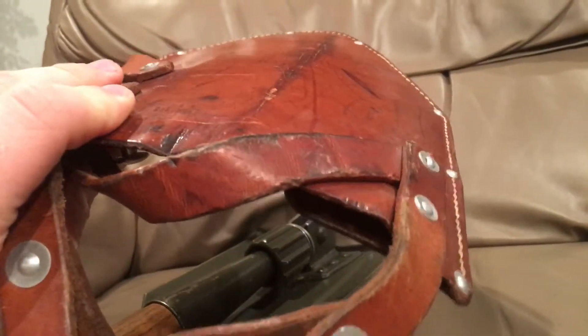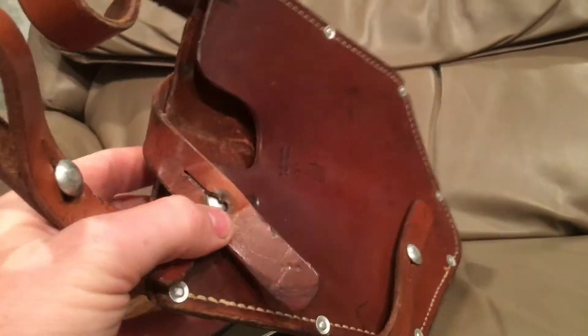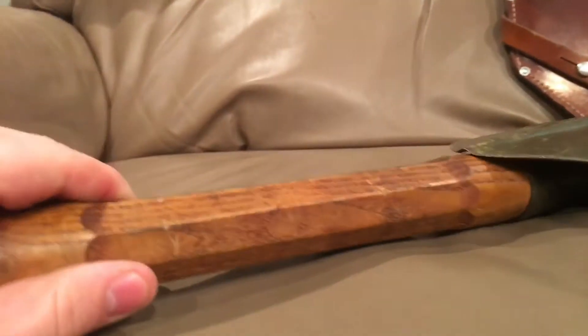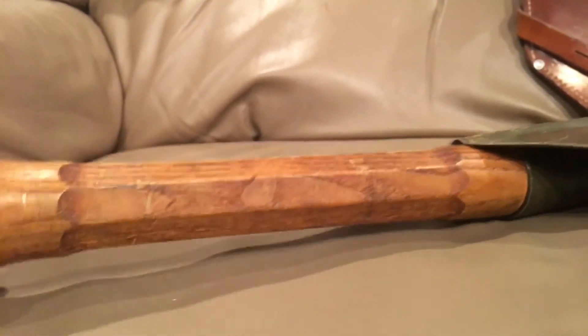There's also one strap that secures the shovel in place. The leather is a little dry so I'll have to condition it, but for being as old as it is, this is a very good piece. A lot of these you find don't have the sheath, so I'm very glad to have it with the leather sheath.